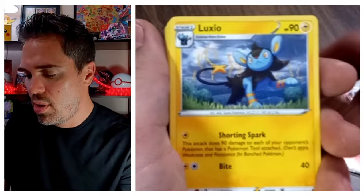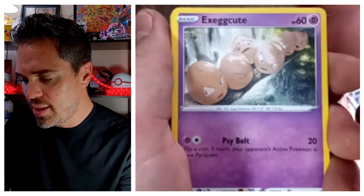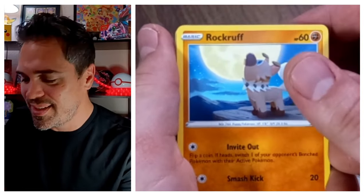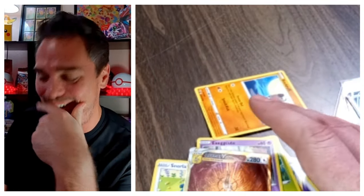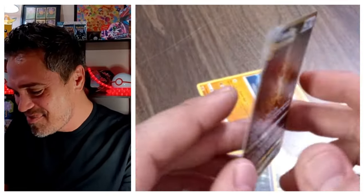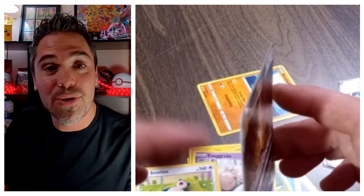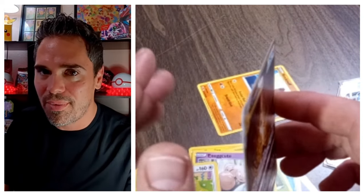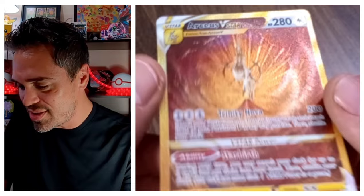Next pack: Energy, Crushing Hammer, Luxio, Ultra Ball, Emolga, Yungoos, Shereeby, Exeggcute. No way, y'all — if you know, you know. We literally just traded a Gold RCS in for that Silver Tempest booster box, pulled literally nothing from it, and we just got it back! Gold RCS V-Star. We got it back, baby!